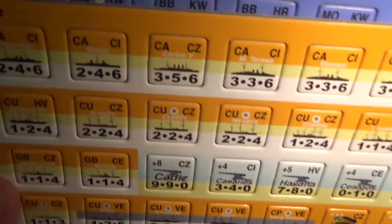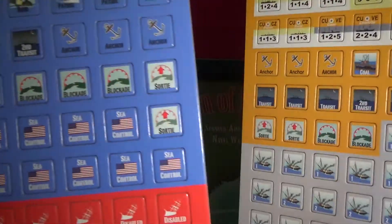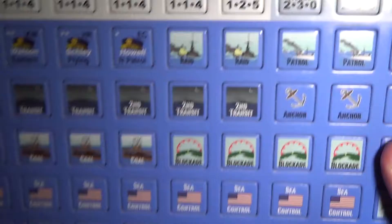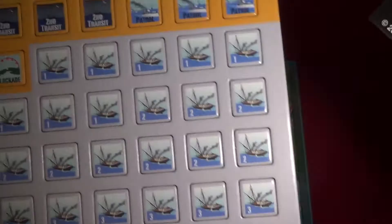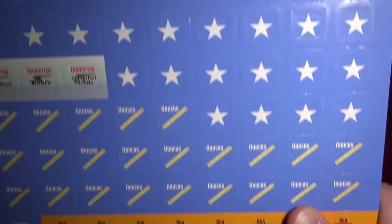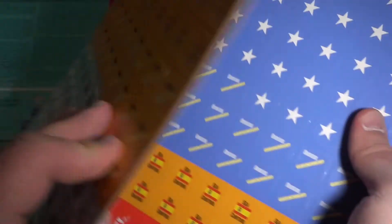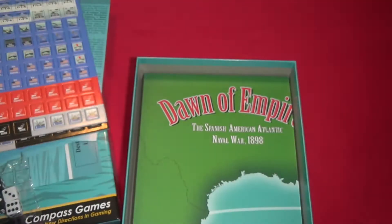Then we have counters, which are beautiful — thick cardboard. These are the American, the US counters. They are rounded, so less time spent clipping counters and more time spent actually playing with them. I really like the silhouettes for the ships. They're double-sided; the ship counters have one blank side, so maybe some fog of war elements there.